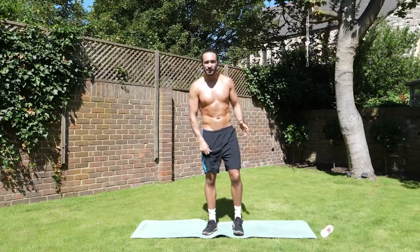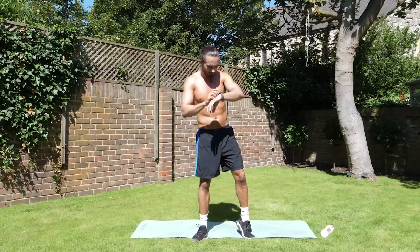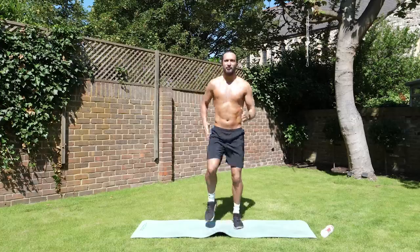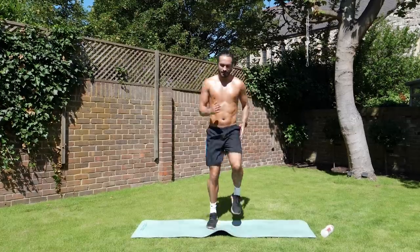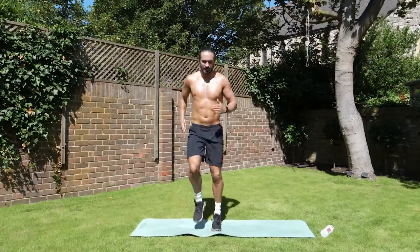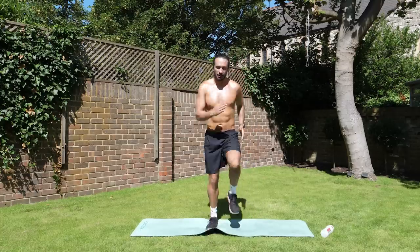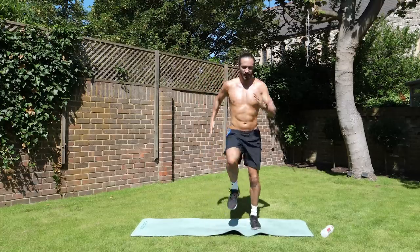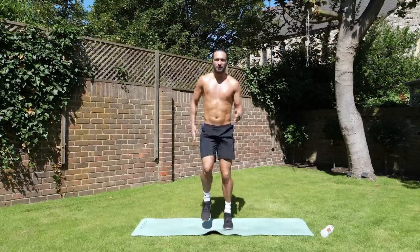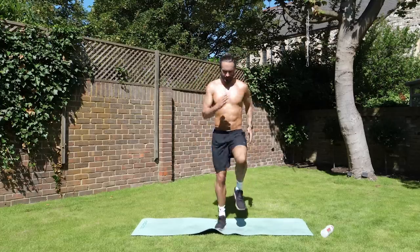We're going to start things off nice and simple, just a little jog on the spot. Here we go — straight in. 45 seconds, running on the spot. Just get them knees up. Nice and quick. Warm ourselves up and we'll step up our gear each time. Fast as you can, pump the arms, knees up. Good, we've got 25 seconds to go. Nice and fast. Get them knees up.